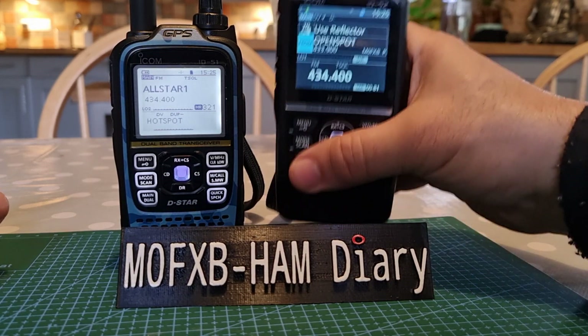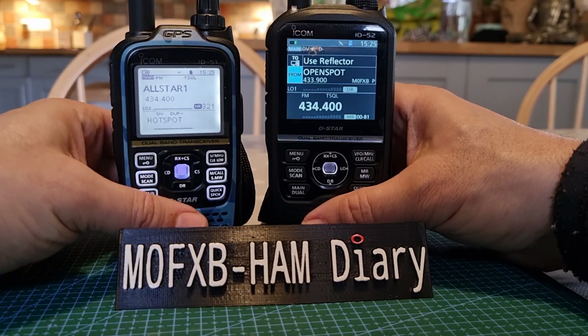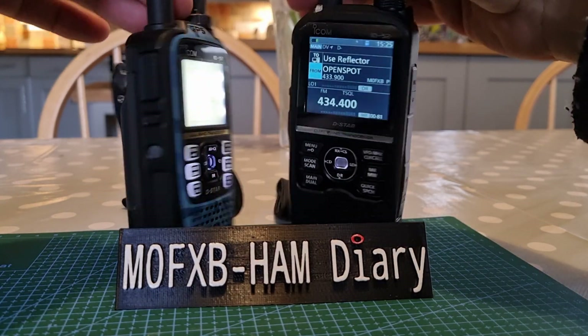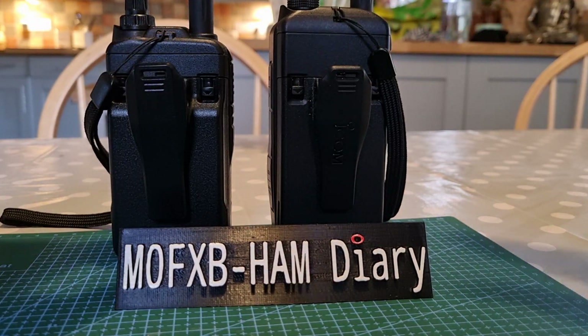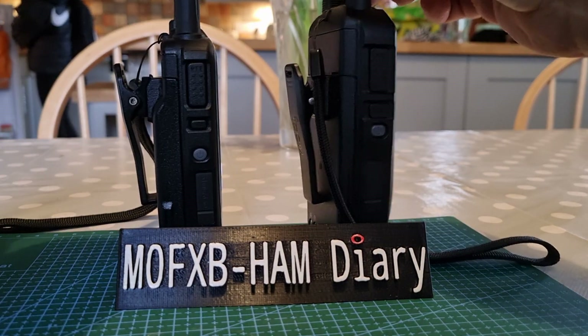It feels a bit too big in your hand and you worry about dropping it because it feels heavy, although I wouldn't say there's a massive difference in the weight. I'll just show you from the back — they use the same battery — and from the side.